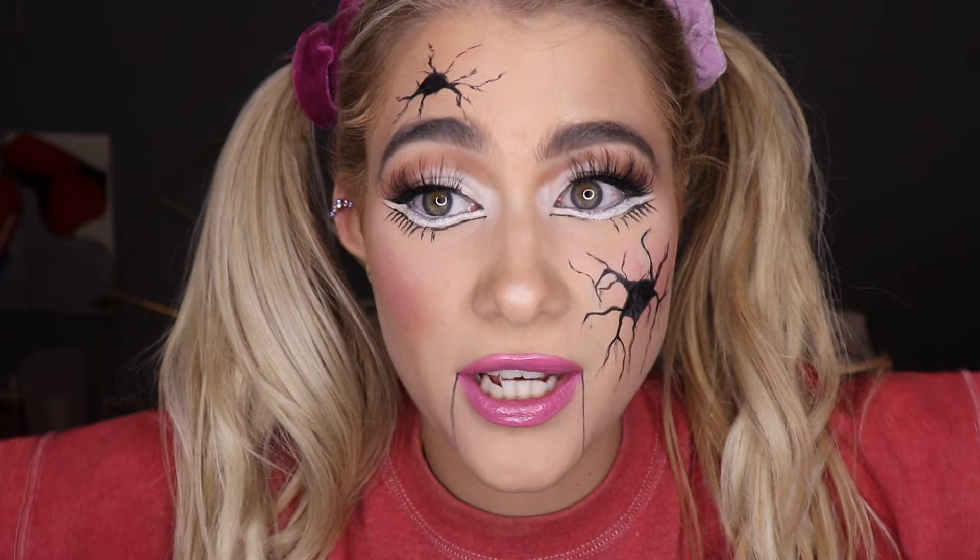You could also wear some creepy contacts to really elevate this look, but I wear prescription contacts so I'm not sure how safe that would be for my eyes. If you enjoyed the video, remember to like, comment, and subscribe, and hit the notification bell. Let me know in the comments if there are any Halloween videos or makeup tutorials you'd like to see — I have a few lined up but I'm open to requests. I love you guys so much and I'll see you in my next one — bye!